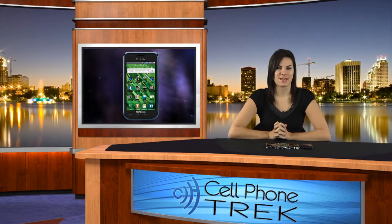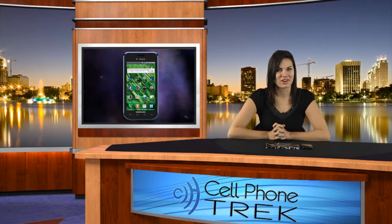Brandi here from Cell Phone Trek, and today I'm going to be showing you how to install and remove designed hard cases for your Samsung Vibrant. Let's get started.